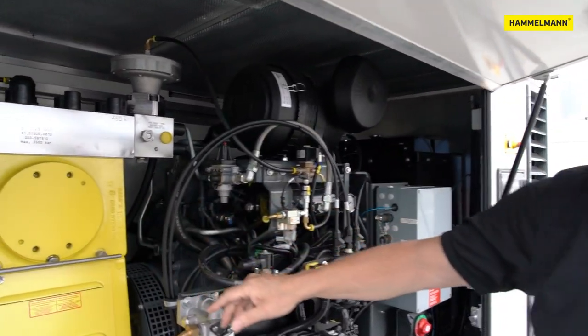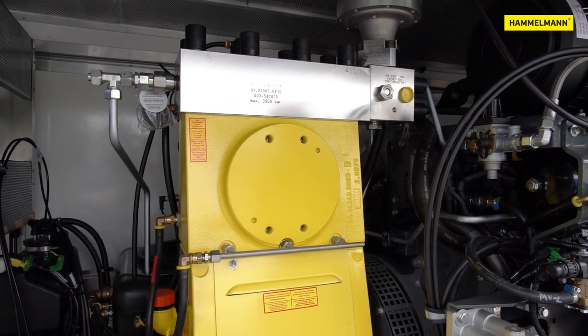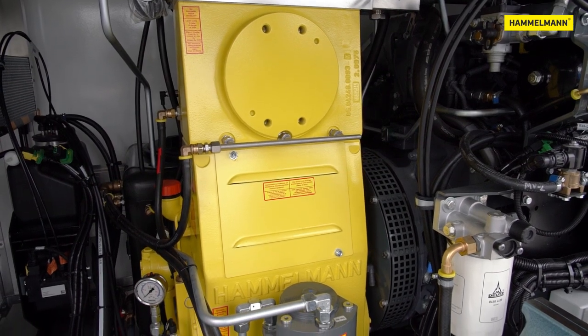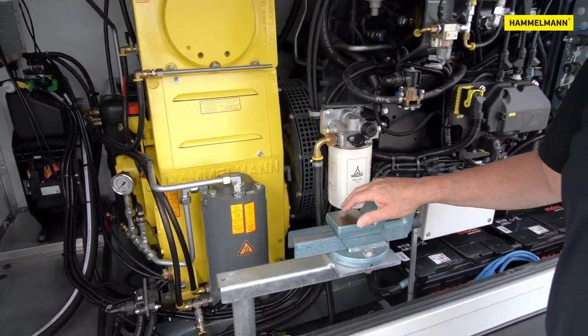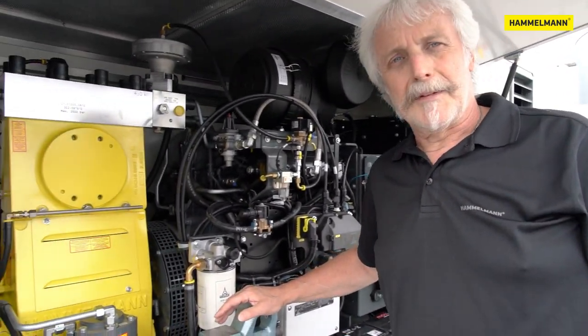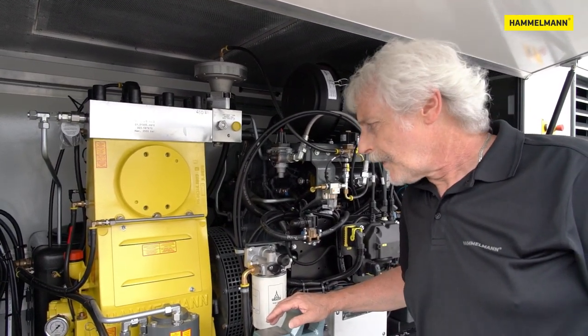The heart of the unit is an HTP 140 high pressure pump with a maximum drive power of 140 kW, which equals 190 hp. Installed here in the ultra high pressure version. In the UHP version two different plunger diameters are available. With a 20mm plunger you can reach 2800 bar or 40 kpsi, and a 17.5mm plunger will give you 3200 bar or 46 kpsi.